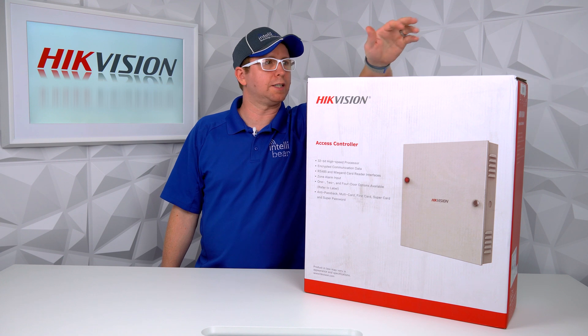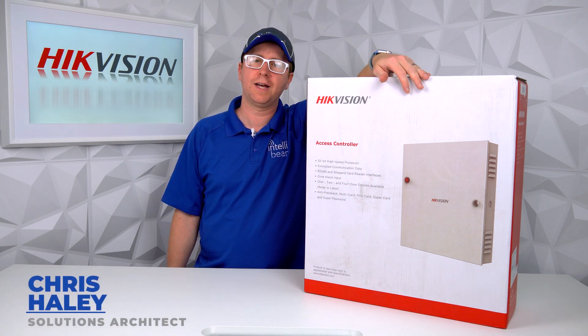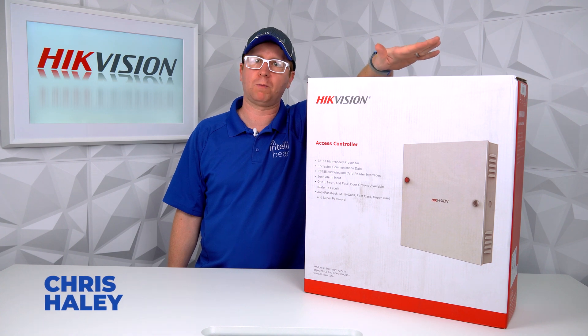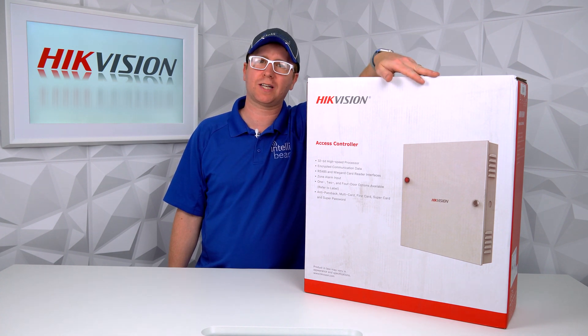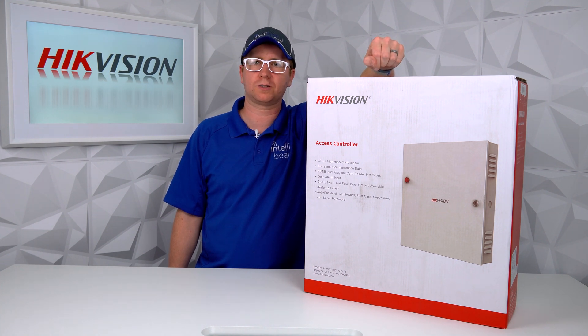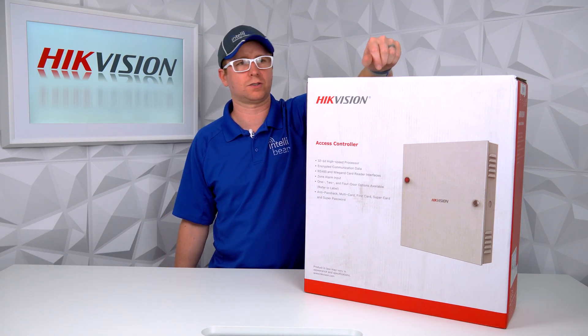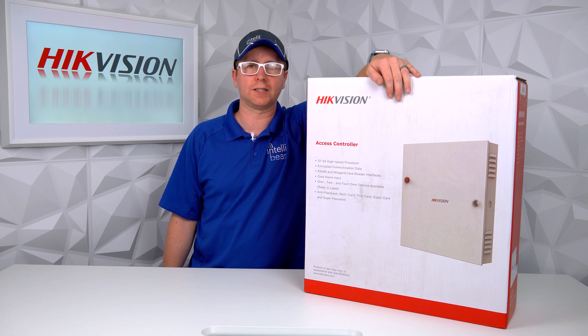Hey, what's going on everybody? This is another unboxing. This time we have the Hikvision Network Access Controller. The model number on this one is DS-K2602-G, so it's a 2602-G. The 2601 and the 2604 are the one and four door access controllers — this one is the two door version.